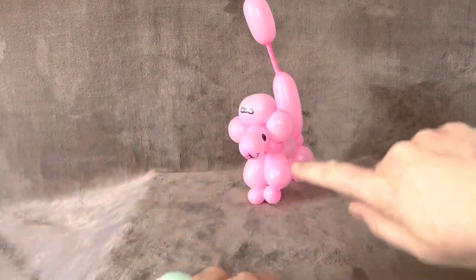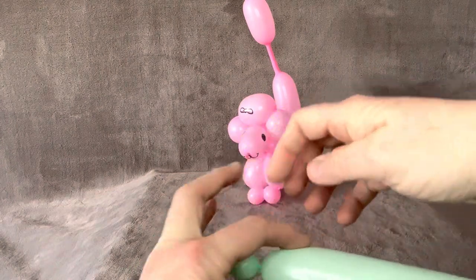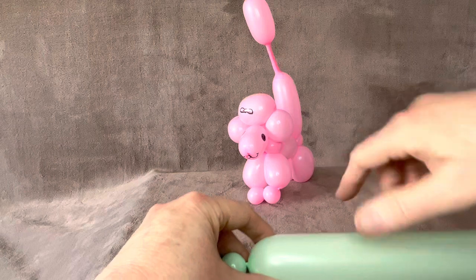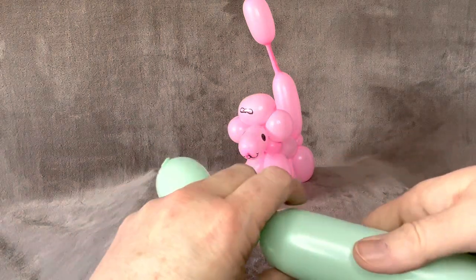Then what we're going to do is the balls around the head. So you've got face, neck, and then you're going to do the balls around the face. Similar to a teddy bear head, but all in balls.